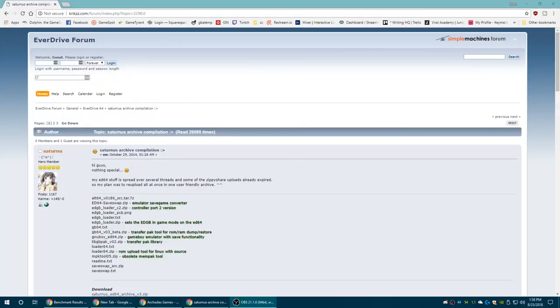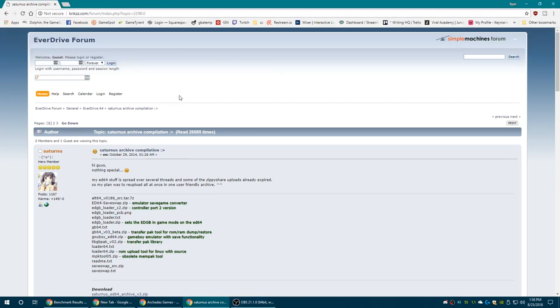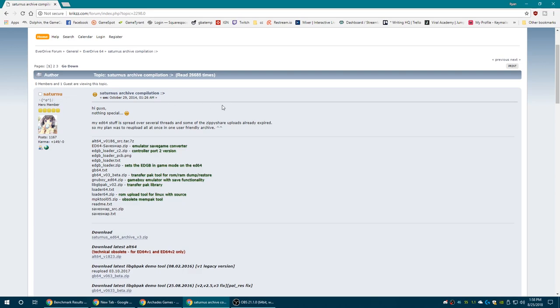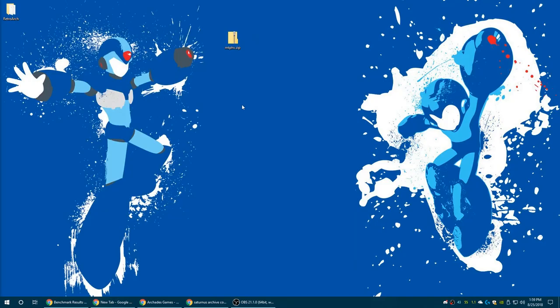Over on the PC we need to grab some software for our EverDrive 64. Head over to the EverDrive forums at this link — I'll post it in the description below. We need to grab Saturnew's EverDrive 64 toolkit. What we're actually looking for is the GB64 file. I have an EverDrive version 3 so I'm going to choose that one. If you have a version 1 you'll want the one above it, but versions 2, 2.5, and 3 all use the same file. Be aware of what version you have, choose the right file, and get it downloaded.